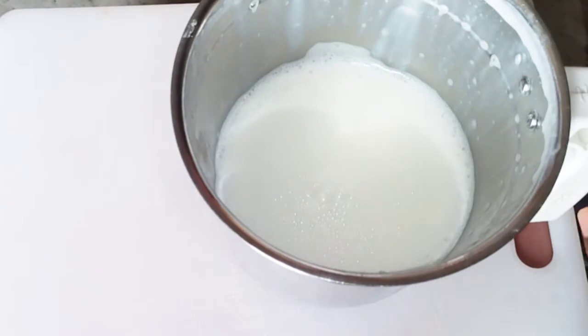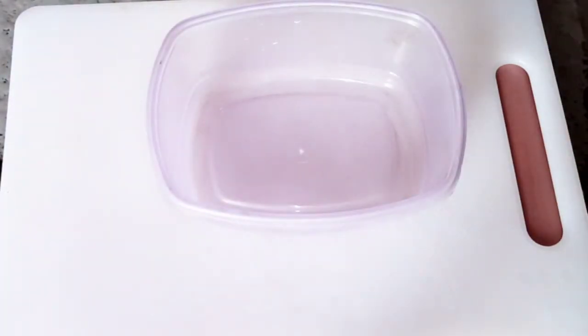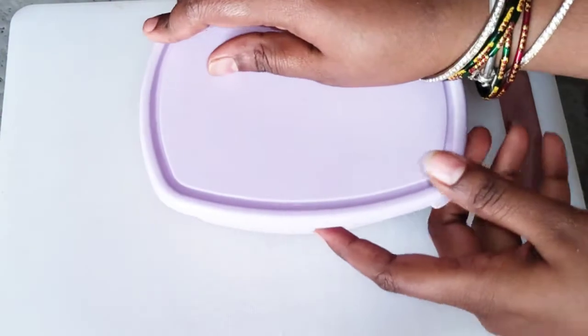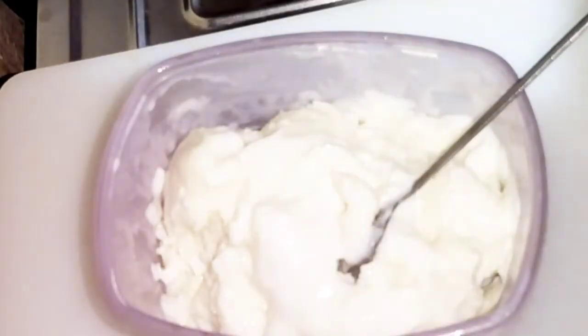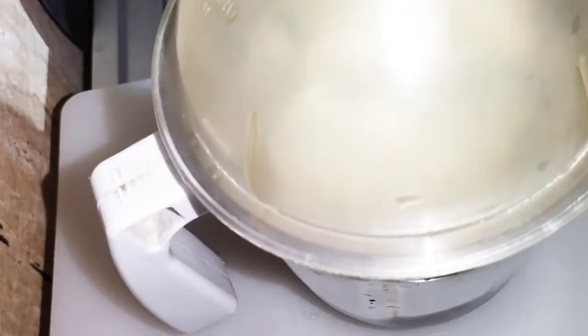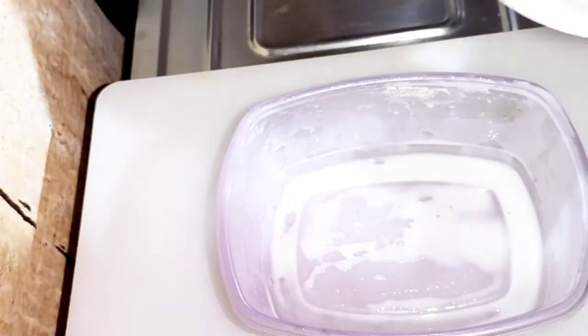Let's blend the mixture in a mixer jar and store it in the fridge for 3 hours. I will blend the mixture and keep it in the fridge.